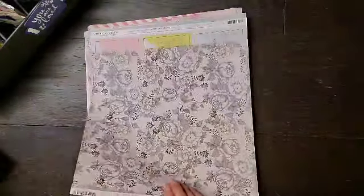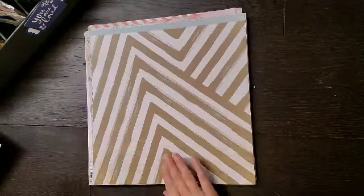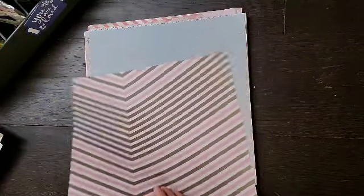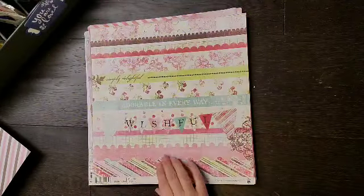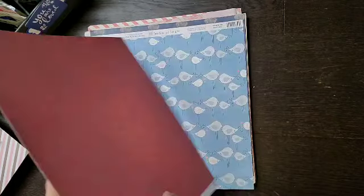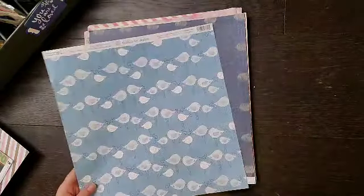These are from Joann's, more from Joann's, and I don't even know where these ones came from. Take Note from Fancy Pants, another Take Note, this one from Fancy Pants in 2010, Fancy Pants 2014, Heidi Grace Designs, more Quick Quotes.